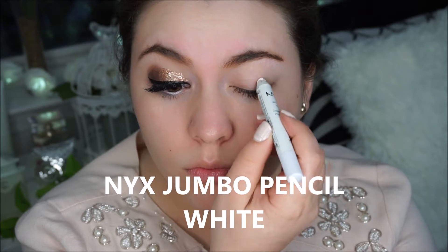I am Anna and today we're going to create this shimmery, very spring appropriate makeup look. So if you guys want to get this look then keep watching. First I am going in with my NYX jumbo pencil in white.